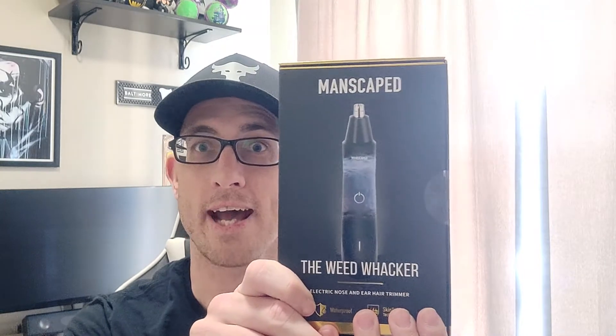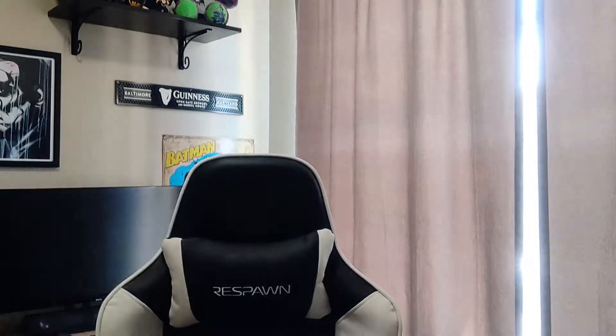No, not that. That. Yikes. Just dropped it. Still in the box.